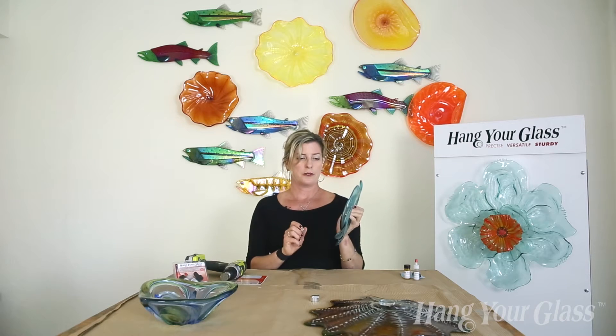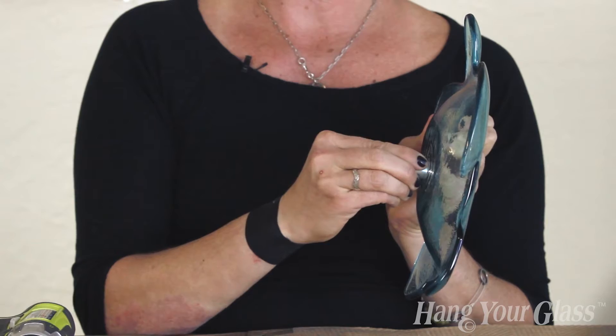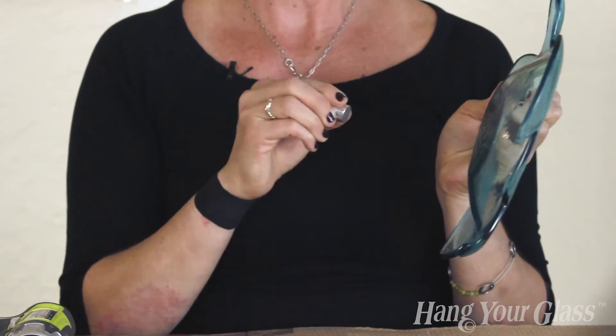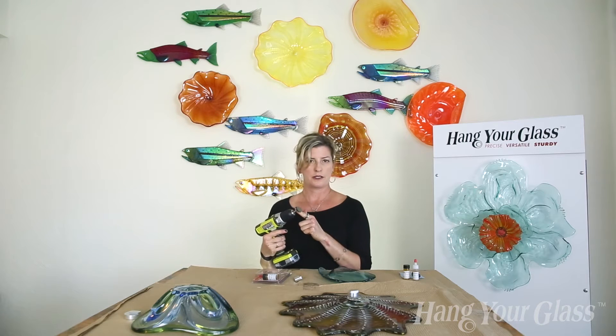This piece of glass was actually fired on fiber paper and there's a slight rock in the standoff, so we can easily at home create a flat surface there by using this diamond disc.